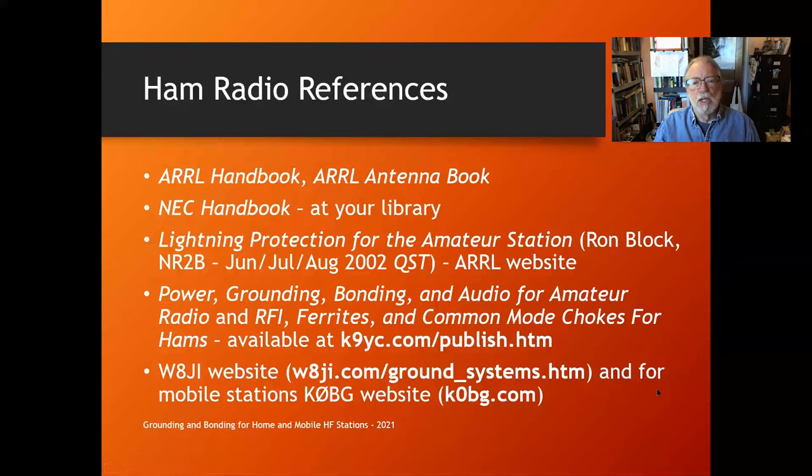A couple of websites: W8JI — Tom lives on a mountaintop in Georgia with a 300-foot tower and knows a lot about lightning for some reason. For mobile stations, your go-to site is the K0BG site, k0bg.com.